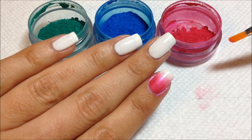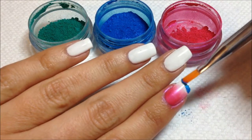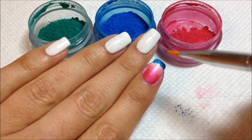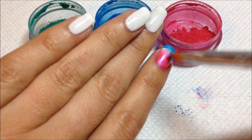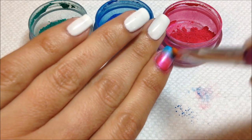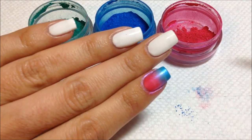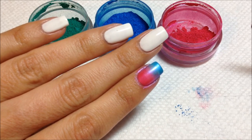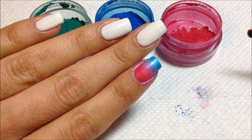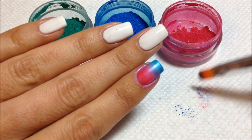I could leave it like that and top coat it, or I could add another color. I'll take the blue and put it right on the tip and blend that down so it'll be a pink and blue gradient here. And you can't even tell that I have white polish on underneath, so you can completely change the color of your polish. You can also blend colors to make different colors — combine a red and a yellow to make an orange, or layer colors on top to make different colors. Very simple.